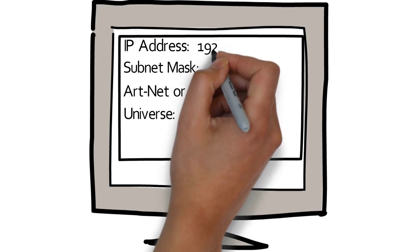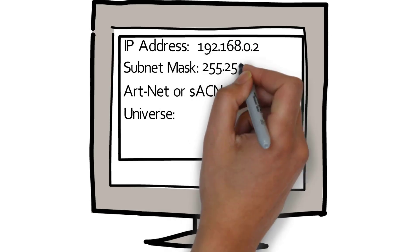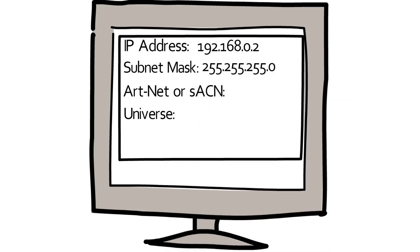You're going to get to that configuration screen in the software or on a screen with some buttons, however you access it in your specific controller. If you don't have a router, you're going to have to set the IP address manually — you can set it to something like 192.168.0.2. Then set the subnet mask; I recommend starting with 255.255.255.0. This basically tells the device that it only needs to look for changes in the last number, and the first three numbers are going to be the same.